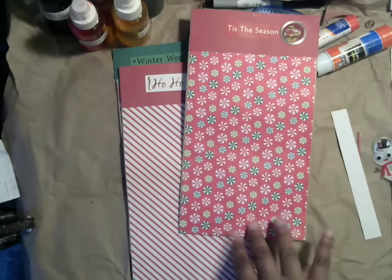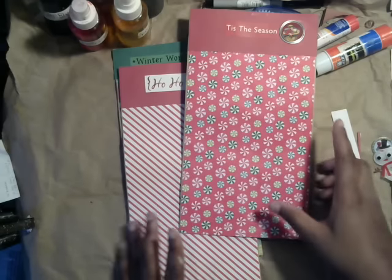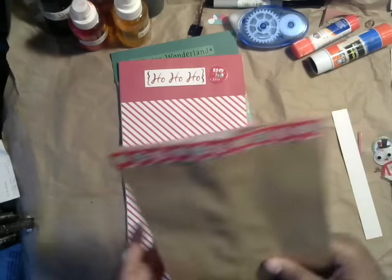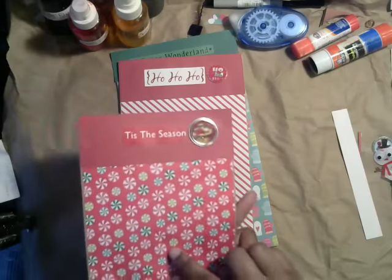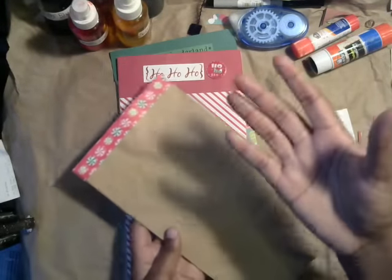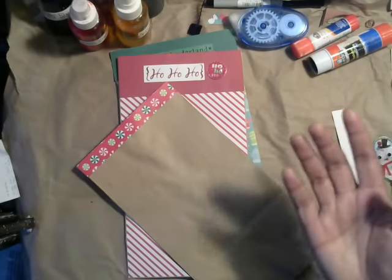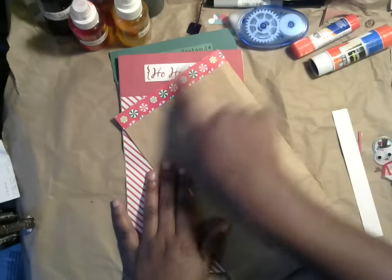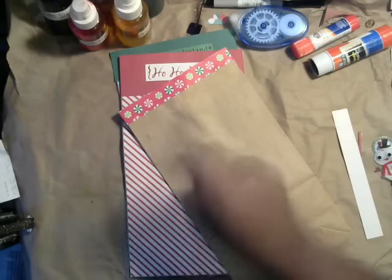I got this idea at a recent craft show I went to, but mine are a little different. I expanded on the idea a little bit, and the best part about these is they're decorated on the front. All you need is just scrap paper, like Christmas paper — that comes on the big pad, those 12x12 sheets — because you can decorate two bags from one sheet. I just added a little bit of embellishment on the back, inspired by the person at the craft show.